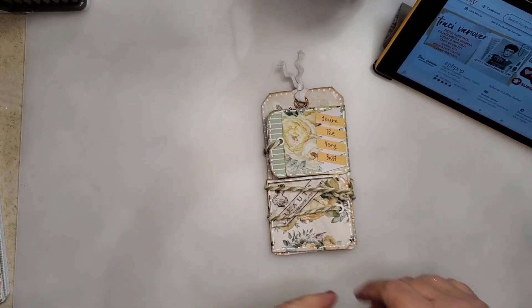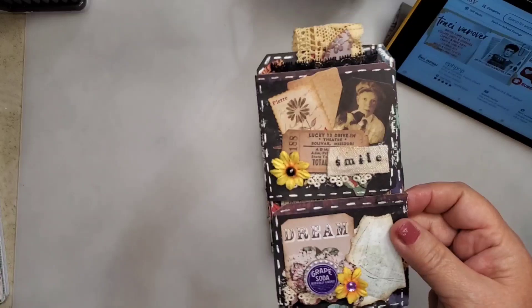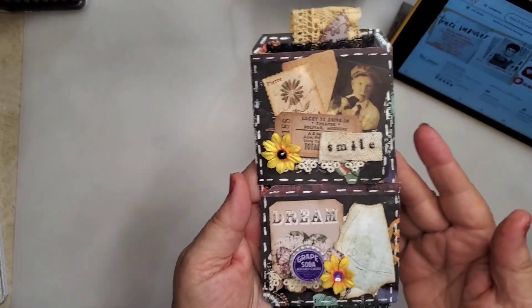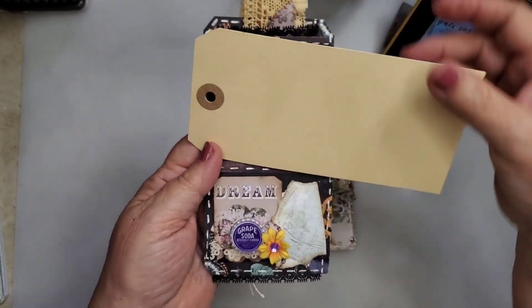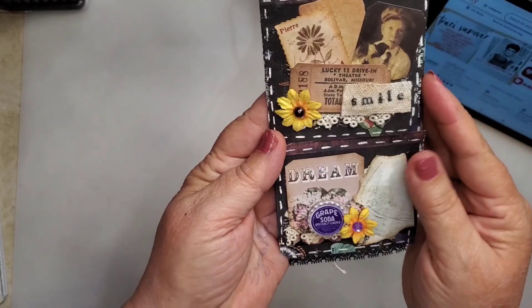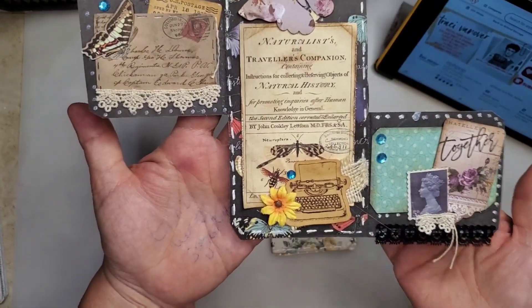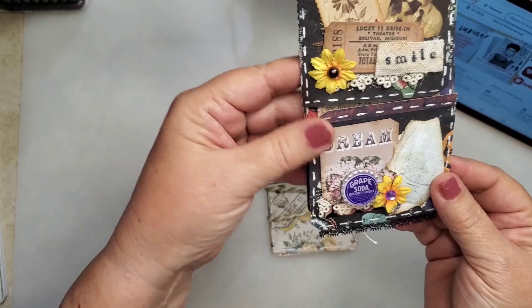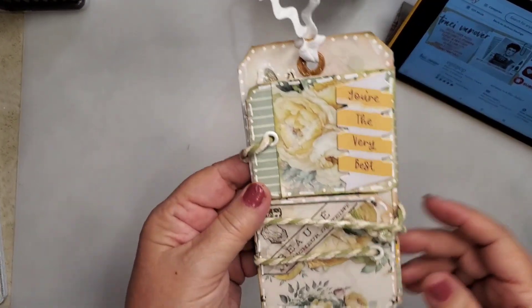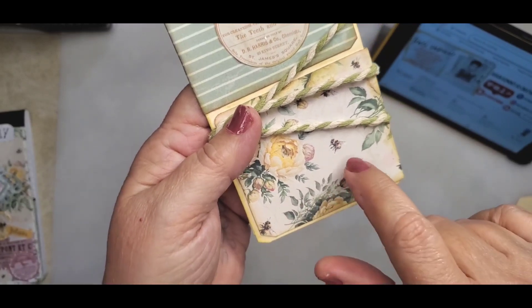Last year or a couple years ago I used to do Tag Tuesday with Sherry, Turquoise Dreamy, and Susan Hiles Art. This is one of the tags I made and it's still one of my favorites. I just used a manila tag, actually a couple of them, because one part is the tag turned sideways. It had a really matte, chalky finish and that's why I like to use the white marker on there. The papers I have are beautiful yellow roses with little cutouts — you can see the bees on here.